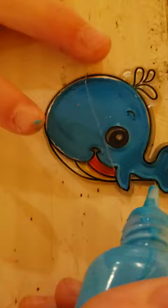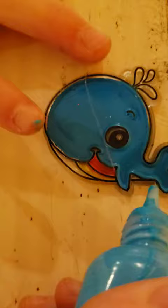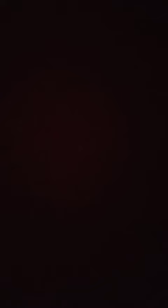Okay, this is hers. Let's see. Oh, that's cute! So that's her whale. These are mine. So we're going to let them dry, and we'll see you guys when they're all done.